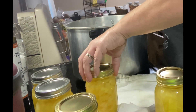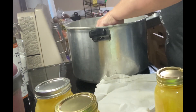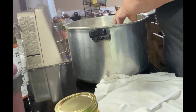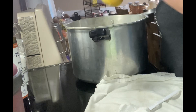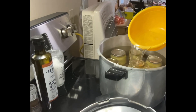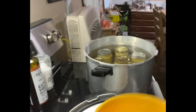Because the jars are cold, I'm going to go ahead and put them in the canner with cold water. This will be done as a water bath can. You want to fill them up to two inches over the lids. Once you've got them completely submerged, then you're able to turn on the stove.